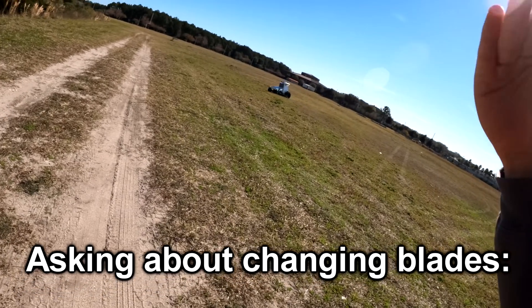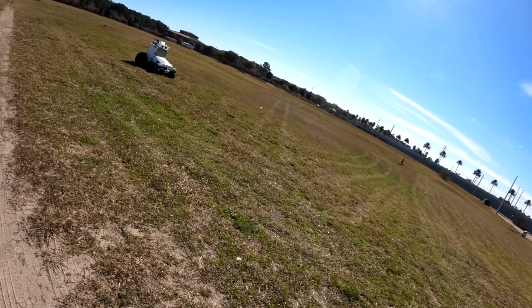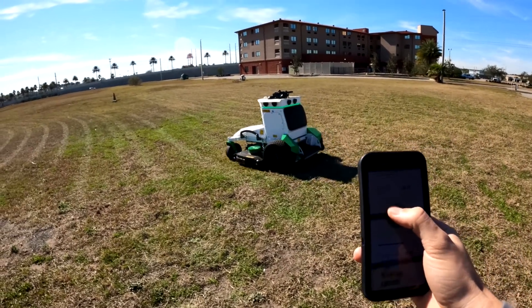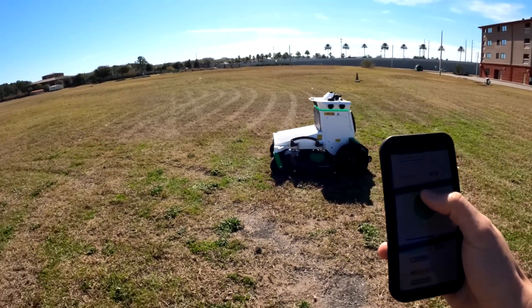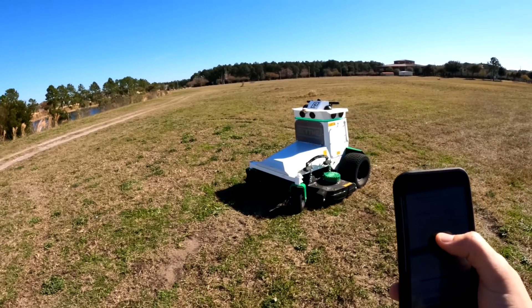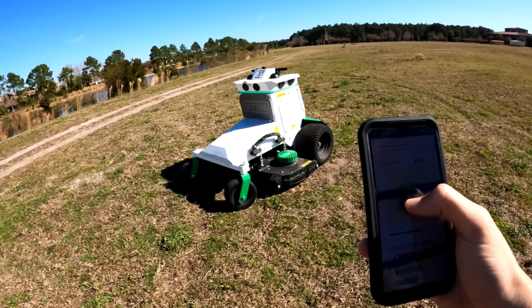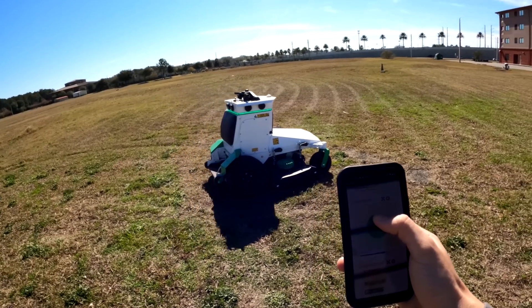You can service the deck similarly to a gas mower — jack it up and use an impact gun. We're also going to attempt to steer it using the app: putting your thumb on the joystick, you can turn left, go forward, and maneuver the mower without getting on it at all. You can back up, go forward — it's really neat control.